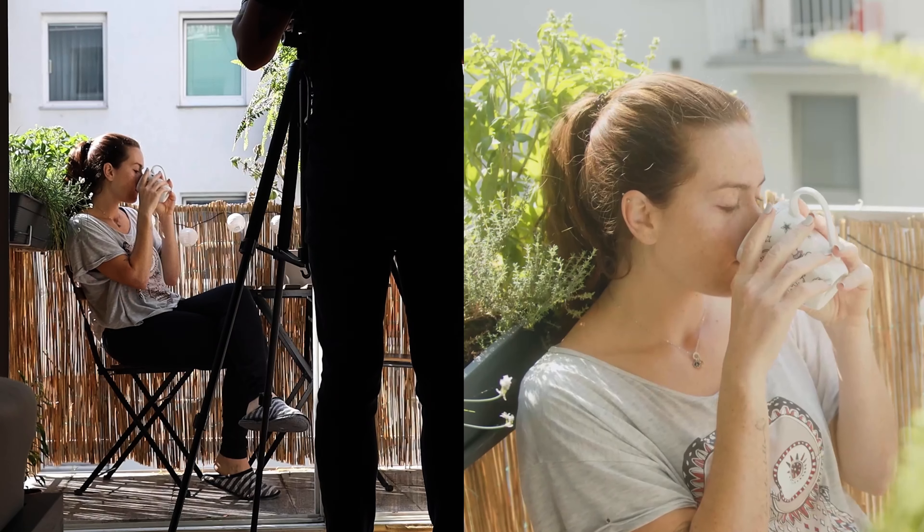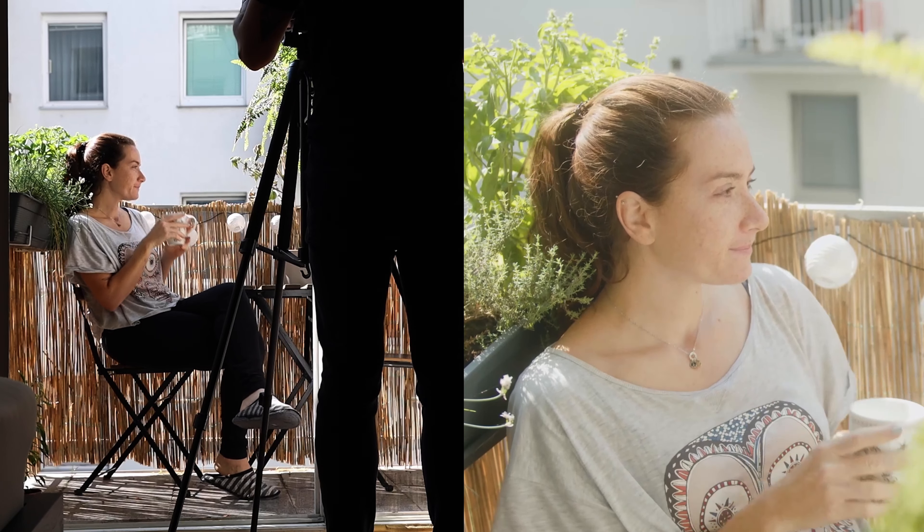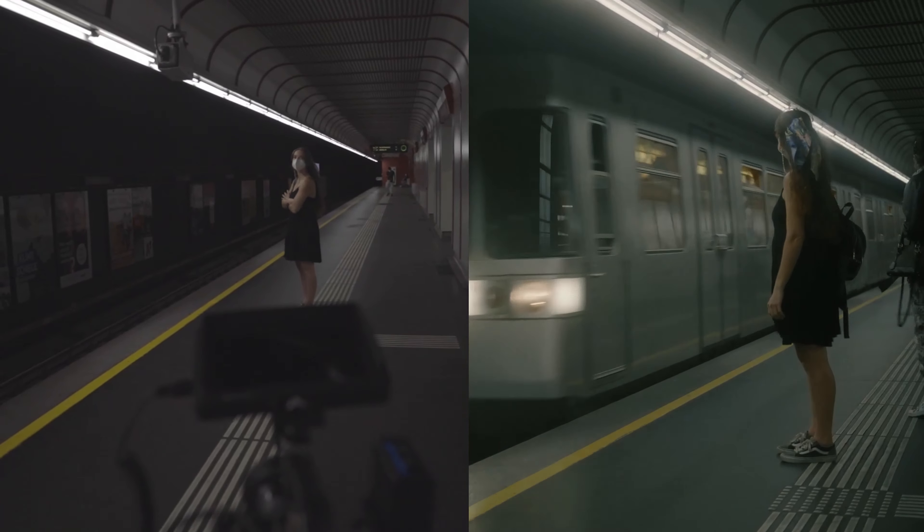Hi, my name is Laura and welcome to this channel. Today's video is going to be about showing you how we shot a cinematic video by only using a tripod and no camera movements.